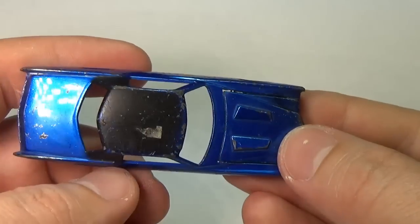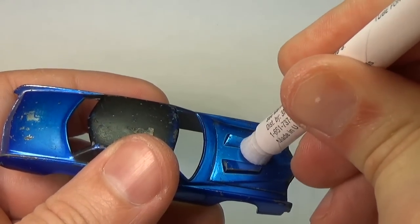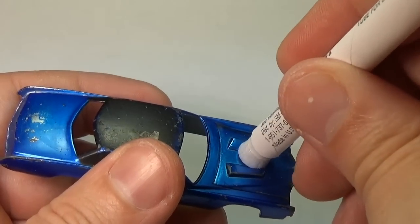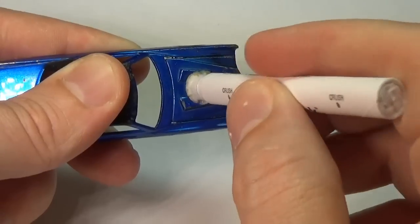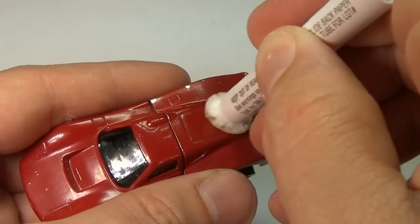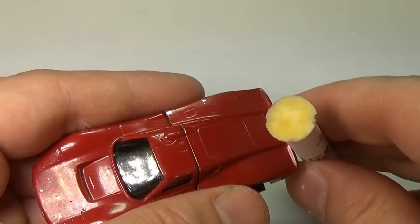Up next is the blue Spectraflame car. One of the main reasons lead was used in paint was that it improved paint's opacity — great if you're trying to cover something up on a wall. The paint on these Spectraflame cars is transparent though, so the odds they would use lead in Spectraflame is unlikely, and in this case none was detected. If Mattel did use lead in their paint, they would probably want to use it in their enamel line, but after 30 seconds this also came up negative.